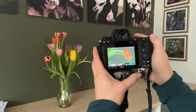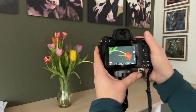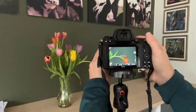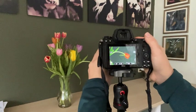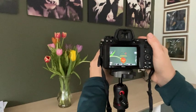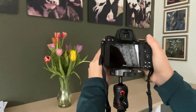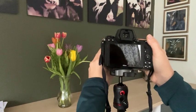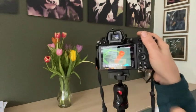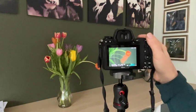If you want to do that three times, you just lengthen the shutter speed. I've gone to six seconds and increased the depth of field. I'm going to pull out a little bit because I need more room to move, and we're going to move three times — one, two, three. I need to give myself that extra time just to move the camera. And now you'll see you have three tulips, which is quite cool.